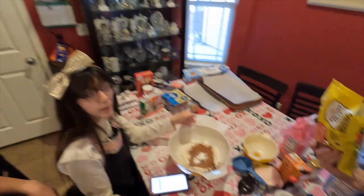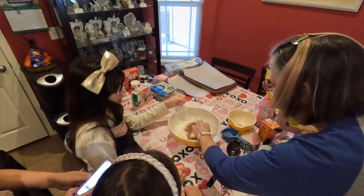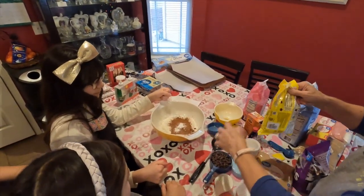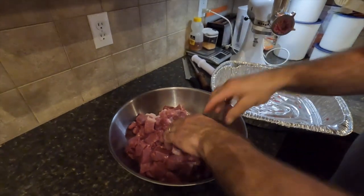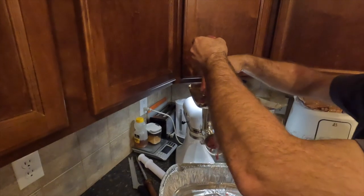Dad wants the chocolate chips — well, it's alright to have a couple of chocolate pieces.